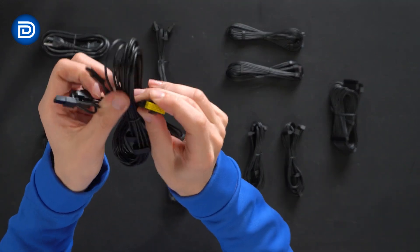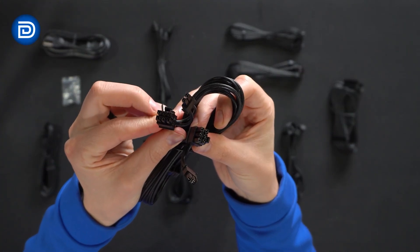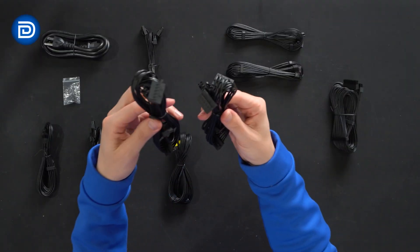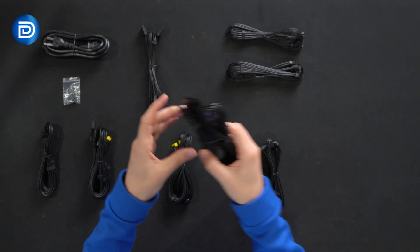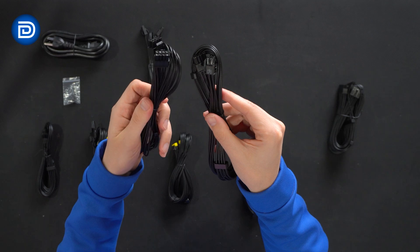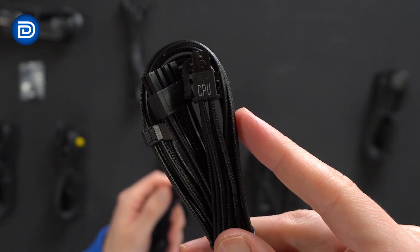There's the difference here — one end is the PCIe version. We also have a Molex cable and two SATA cables. Then we have our ATX cable and two CPU cables that are clearly labeled for us, with the CPU labeling right there visible on the cables.